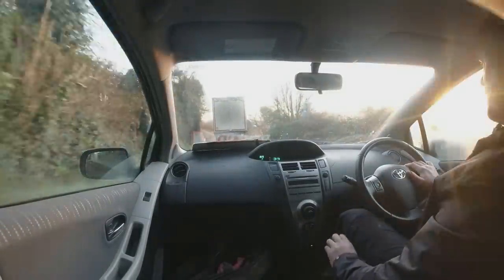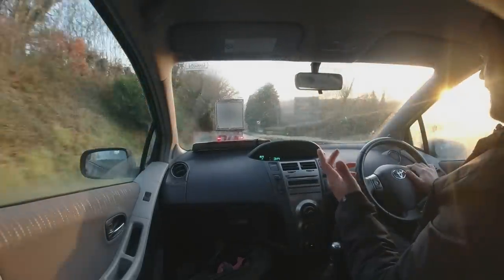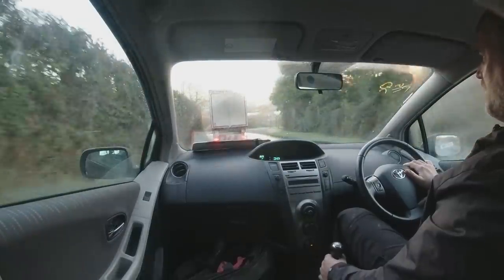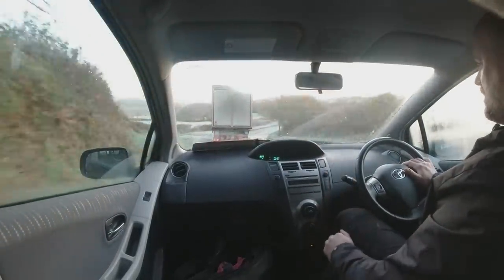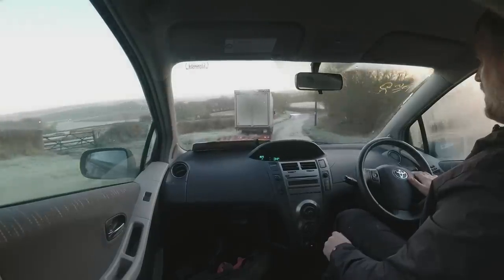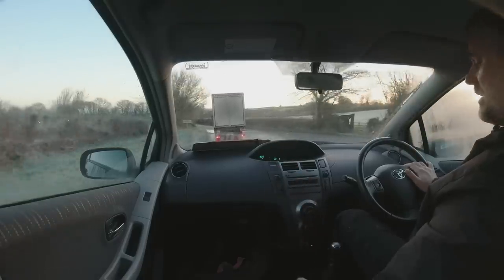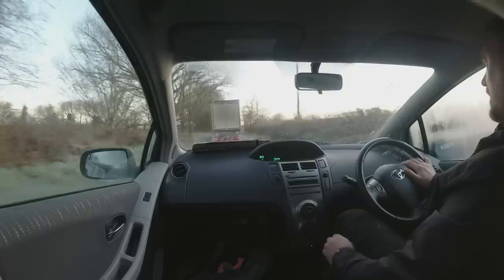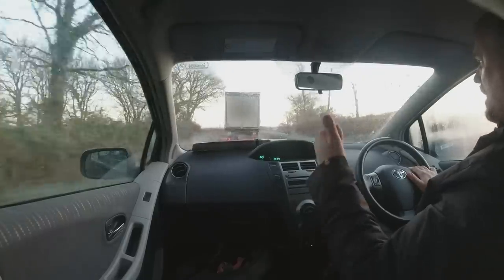I've got to stick those alloys on it - swap the tyres over to the alloys because it's a TR and it should have alloys. It'll just lift it up a little bit. Other than that, just give it one of my makeovers - machine polish it, clean the engine bay. The interior needs very little - just a basic hoover out and a wipe over. Could be that it's a winner.